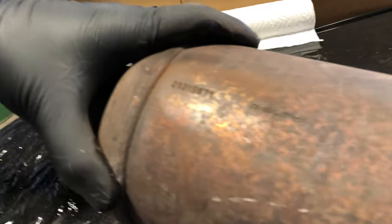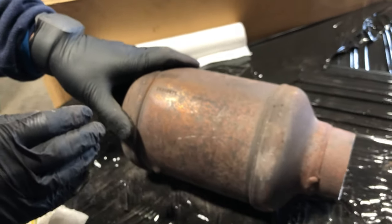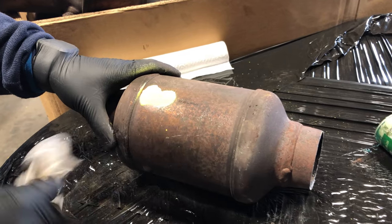We always recommend using gloves so you're not getting any of this dirt or dust onto your hands, especially when it was on the bottom of cars. Now, if that didn't work, you could always take a little spray paint and spray it on there.